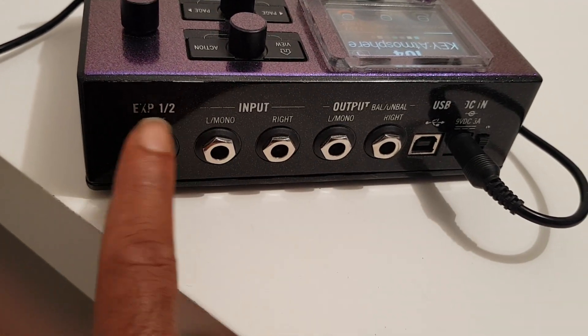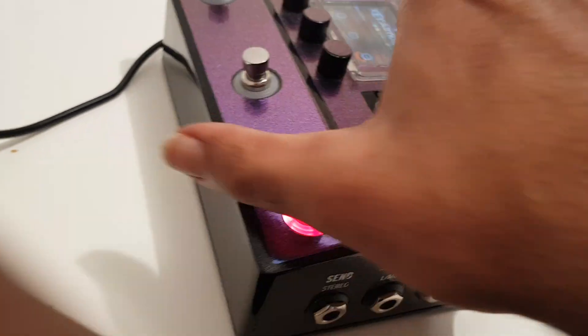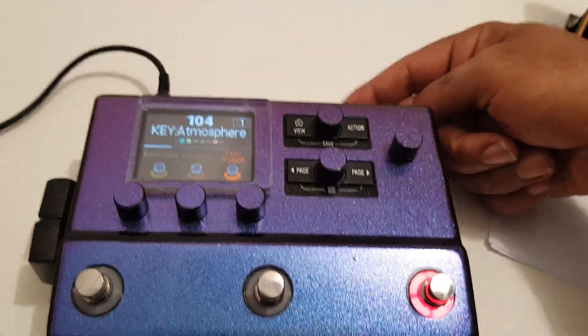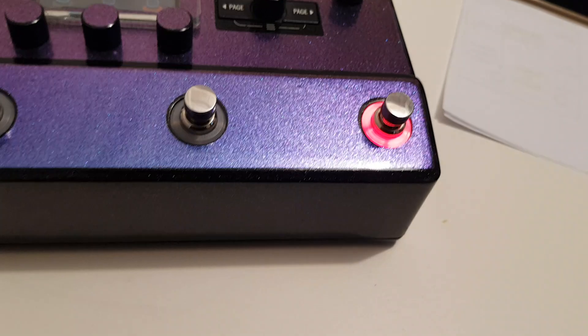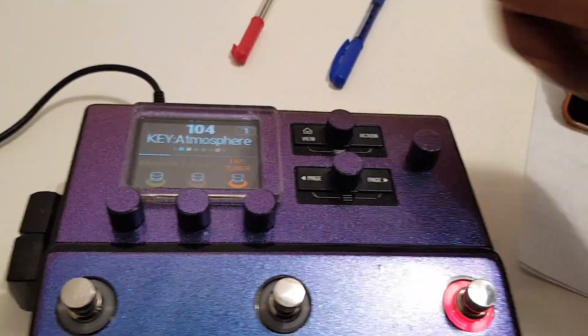This is a simple TRS tip-ring-switch connector, and the Stomp internally is built so you can connect a two-button switch there. It's an analog switch. What you've got is basically two switches — think of them as two little flags, like red and blue.